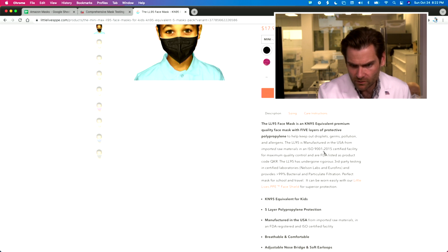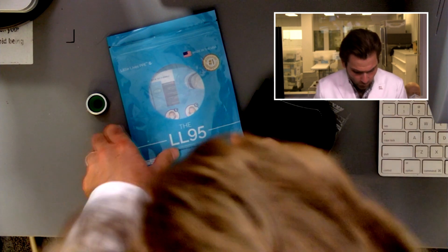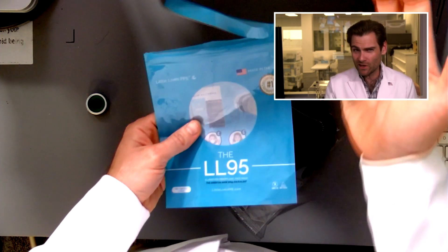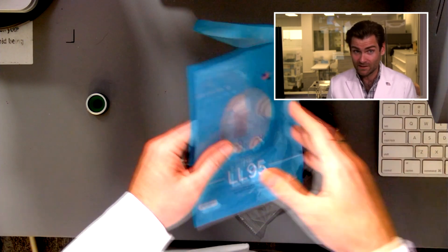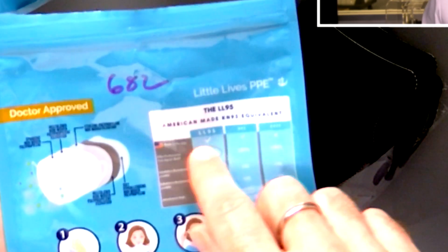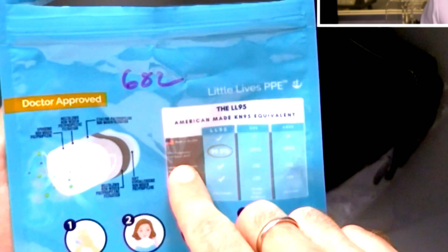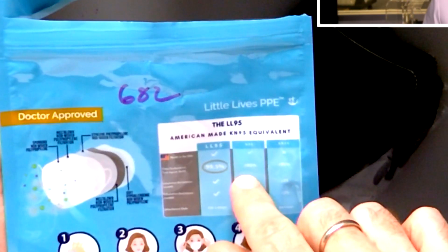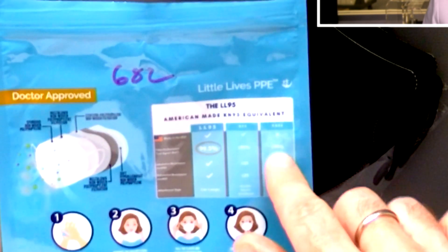It says it's manufactured in the U.S. from imported raw materials in an ISO 9001 certified facility, and it underwent rigorous third-party testing via Nelson Labs. I don't like the name LL95 because it makes you think it's an N95. An N95 requires going through rigorous testing — not just passing a machine test once, but so much more. They're even claiming 99.5% performance — better than N95's 95% requirement — which is preposterous.